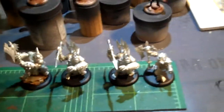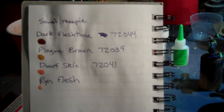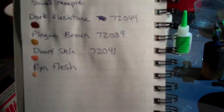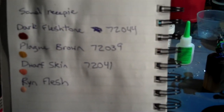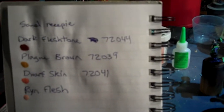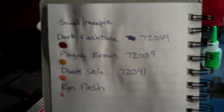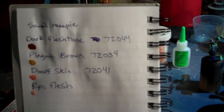I'm thinking about going more of this route with the bases and then putting some static grass and some little doodads on there, because I really like that color of dirt. To get that dark color it's really easy — here's my formula: dark flesh tone, dry brush peg brown, dry brush dwarf skin, then some rind flesh. I don't know the Vallejo translation for rind flesh because that's a Privateer Press color, but there are your steps if you want to follow along.